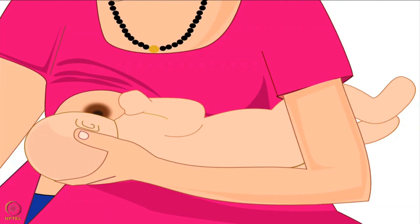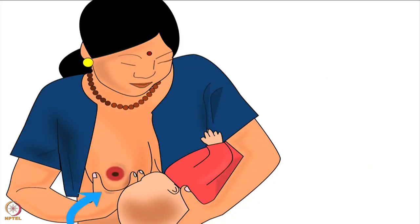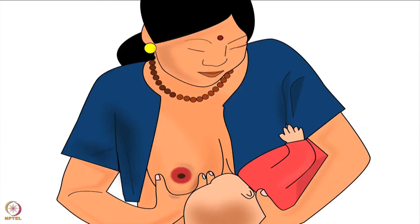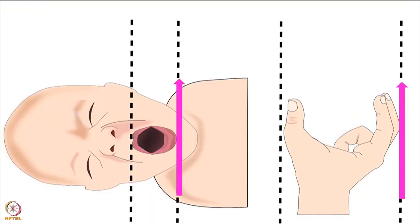Now that the baby is positioned correctly, let us learn how to hold the breast. Using the fingers of her other hand, the mother should cup her breast underneath in a U-shape hold. The mother in this picture will use her right hand to hold her right breast. To understand the correct position of thumb and fingers, imagine the nipple to be the centre of a clock on the mother's right breast. Mother should place her right thumb at 9 o'clock position, while her right index finger and middle finger should be placed at 3 o'clock position. The fingers should always be parallel to the baby's lips.